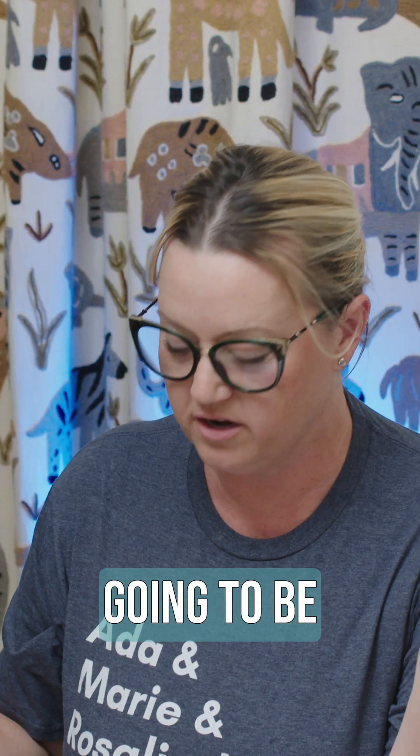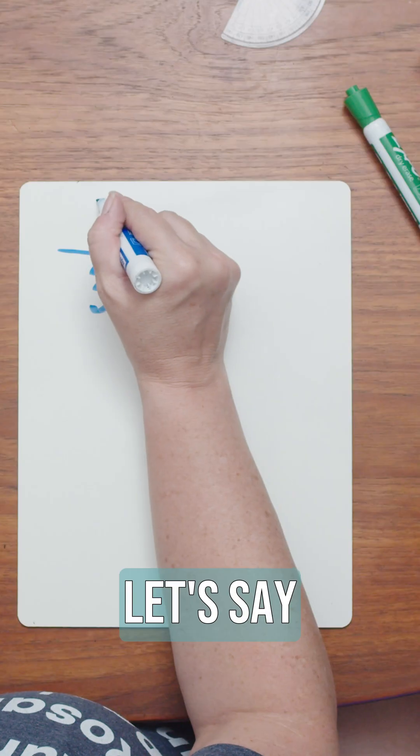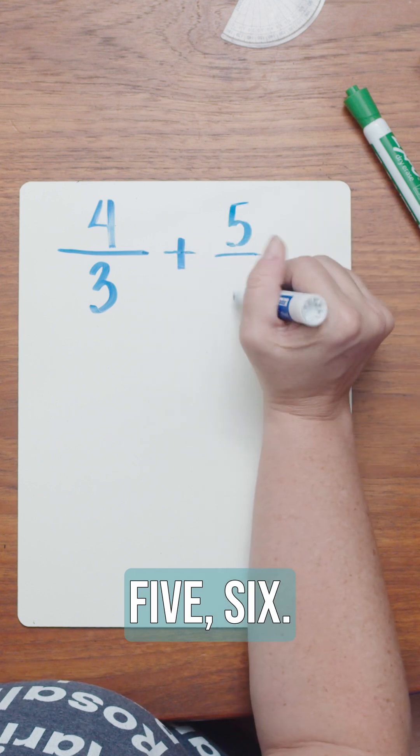You don't have to find the least common denominator because you're going to be checking to simplify anyway. It's not wrong to find the least common denominator, but you don't have to. Let's say you have four thirds plus five sixths.